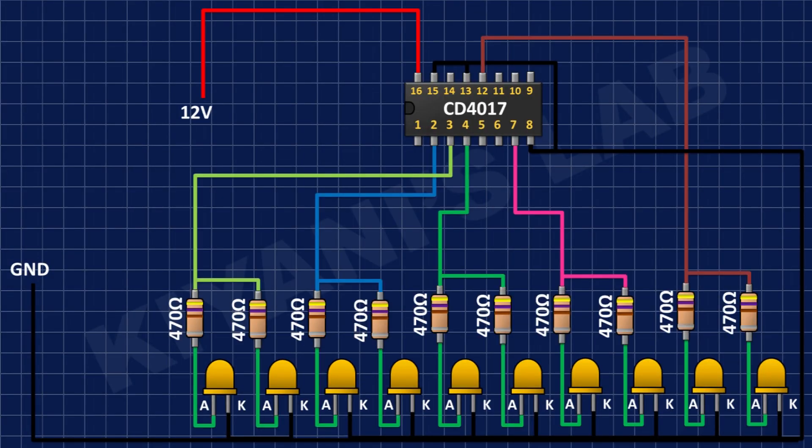I have connected 10 x 470 ohm resistors, connecting one pin of each to the anode of the LEDs. The remaining pins of two 470 ohm resistors are connected together and connected to pin numbers 2, 3, 4, 7, and 10 of the CD4017 IC.